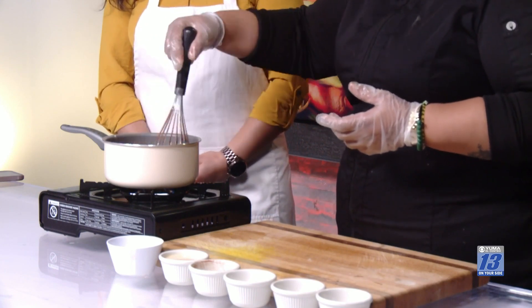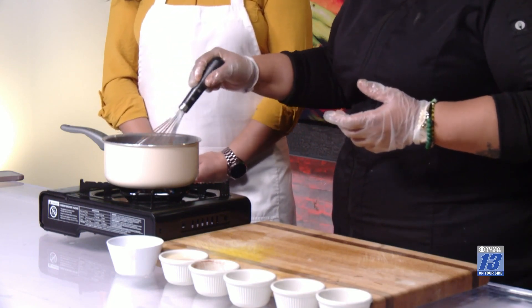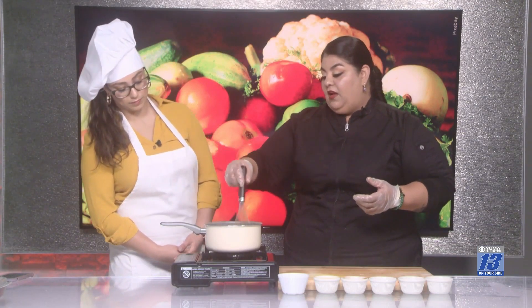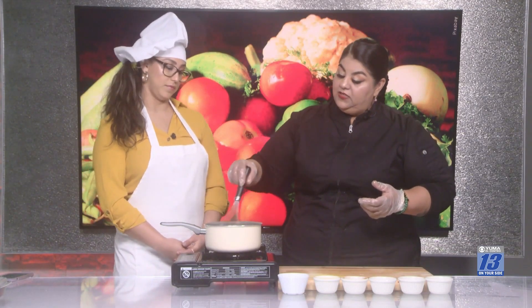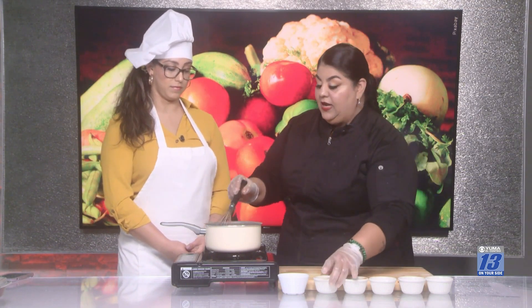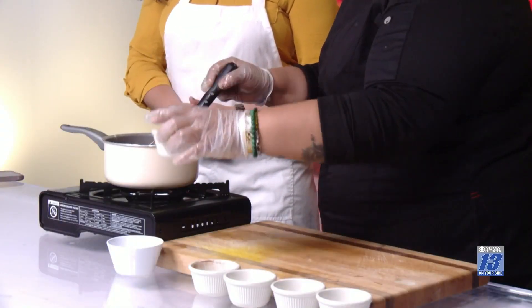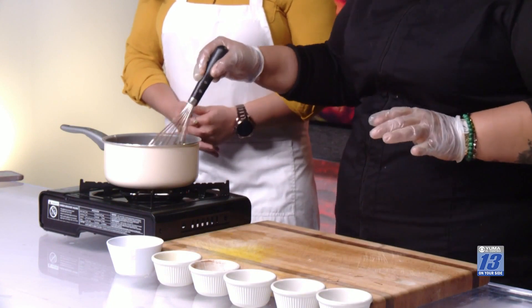It's going to take about 20 to 25 minutes on medium heat, and we have to stir so it doesn't stick. And lastly, we're going to add milk. The traditional hot chocolate doesn't use milk, but we're just going to add it because we're used to it. So I'm adding evaporated milk — half a cup — but this is optional.